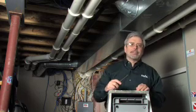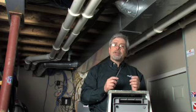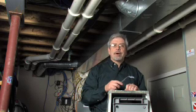Hi, I'm John Beers with Madison Gas and Electric. Do you have a room that's too cold or too hot? Want to close off an unused room? Duct dampers might help.